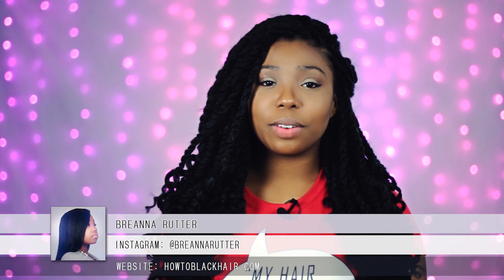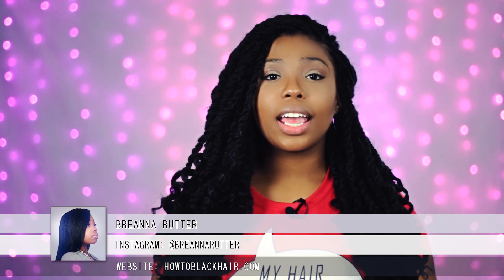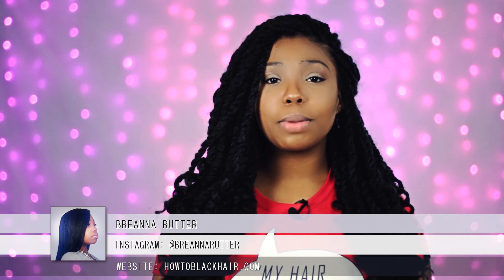Hello everyone, this is Breanna Rutter, author of my most popular book, The Natural Hair Bible, and founder of HowToBlackHair.com. For these videos, I answer the questions you all send me via email. So if you have any questions you would like for me to answer, be sure to check out the description box below for additional information.